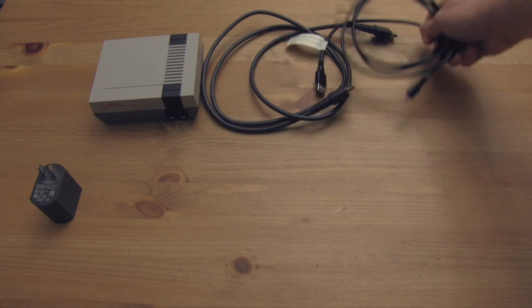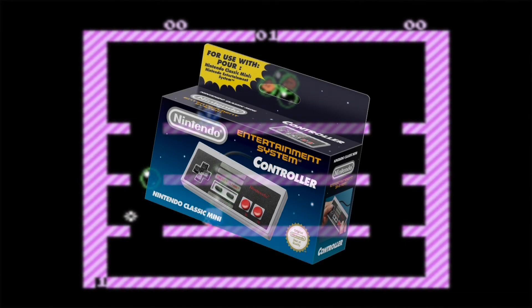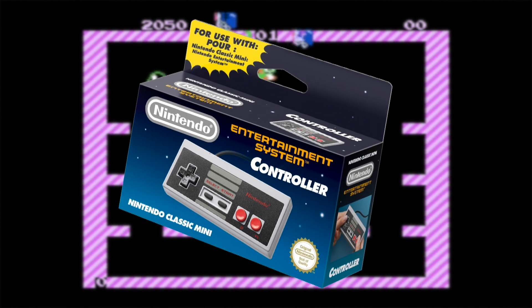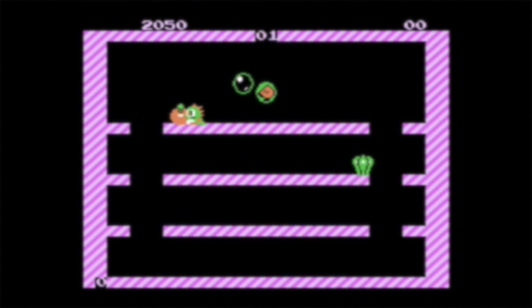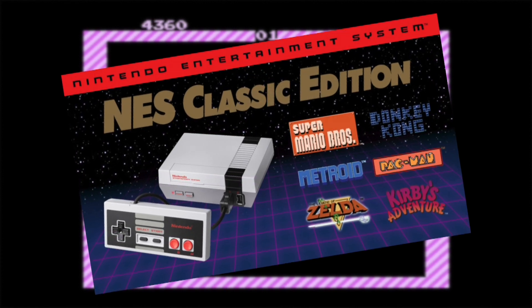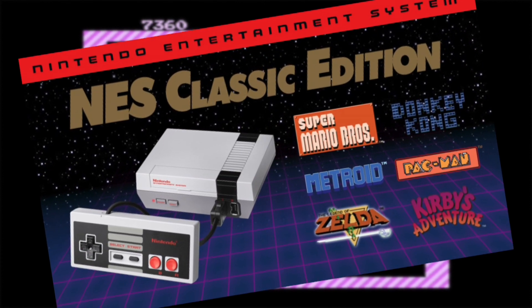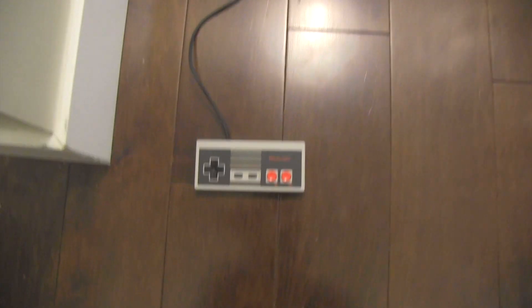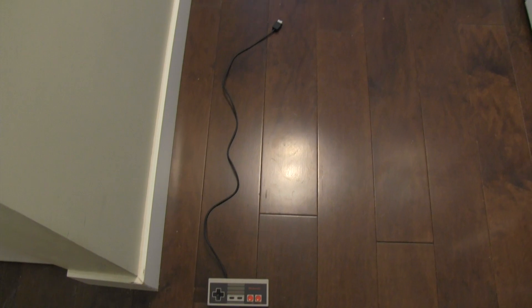This led to many buyers having to resort to overpriced copies selling on eBay and Amazon from third-party sellers at prices that are frankly unjustified. I was fortunate to find one at a decent price, but it was a search I feel I shouldn't have had to make. On that note, the controller cord is comedically short, forcing the player to either source out a cord extension or just sit really close to the console, which may not work for everyone's entertainment setup.